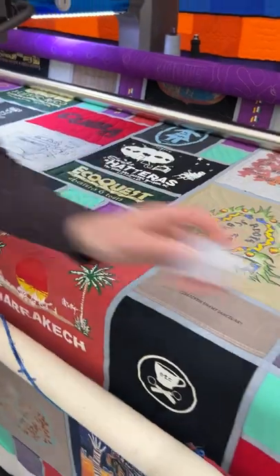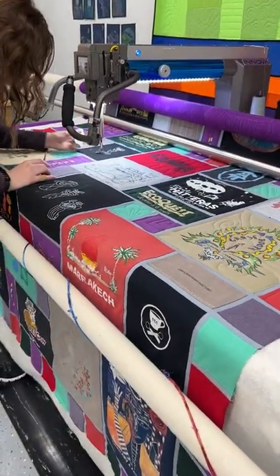I lost my scissors — there's scissors right here. Beautiful stained glass T-shirt quilt in progress.